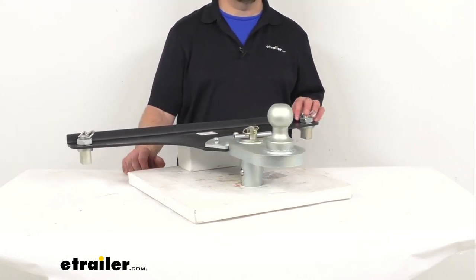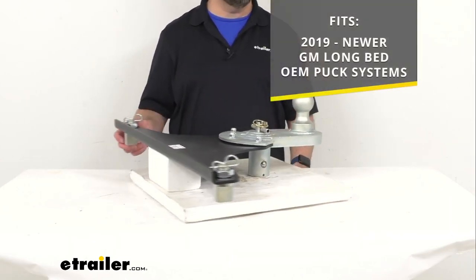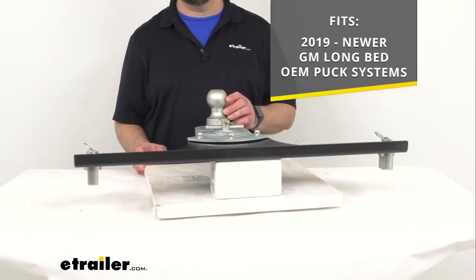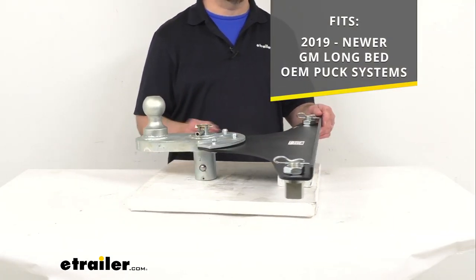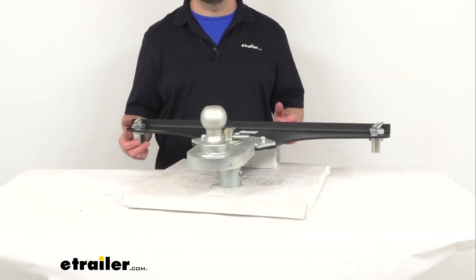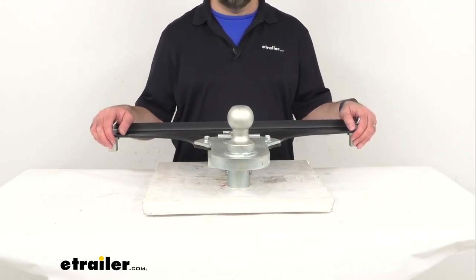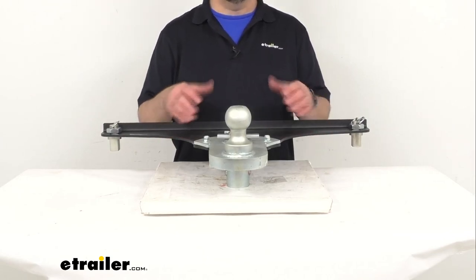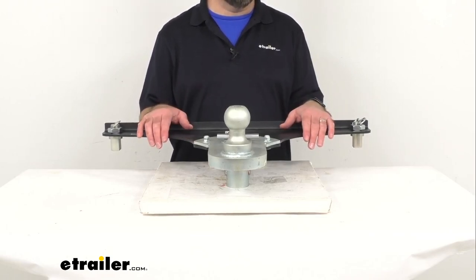This Gooseneck Hitch Adapter is going to work with your 2019 and newer GM Long Bed Factory Puck System, giving you a 5-inch offset for additional clearance between your truck bed and trailer. That clearance is going to be great in allowing you to make sharper turns with your truck while it's still hooked up to your trailer, and also to allow you to fully open your truck bed while you are still hooked up to your trailer.